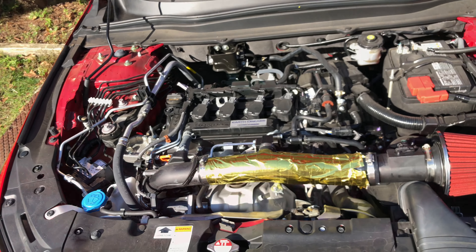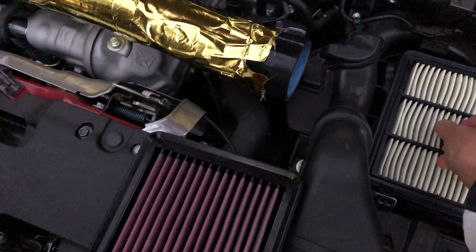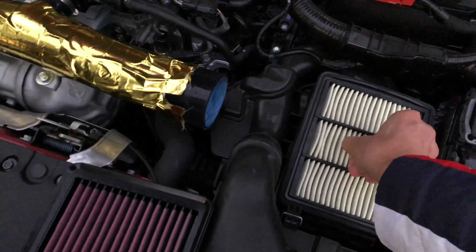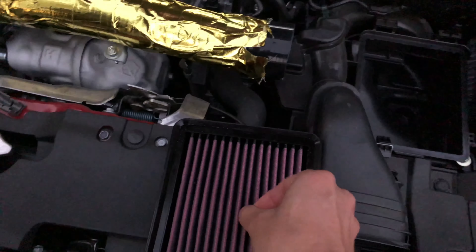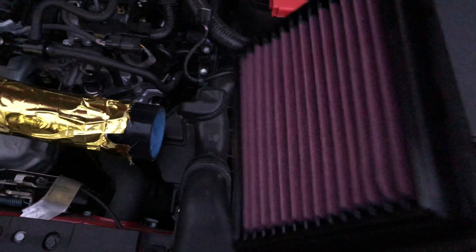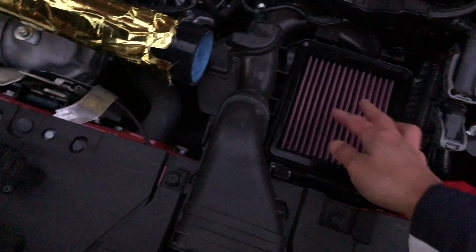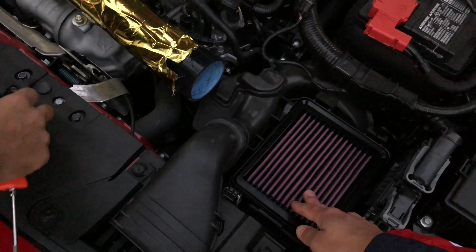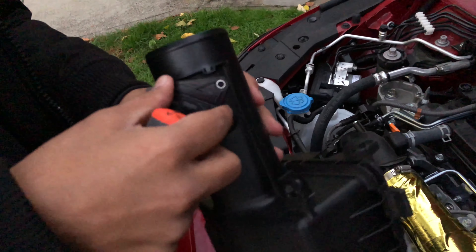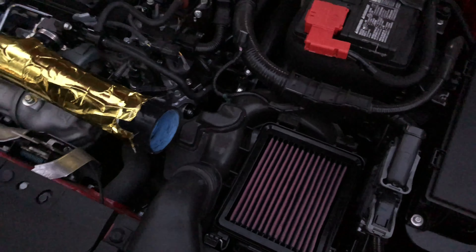Next we're headed to the torque mount. But first, let's check out the stock filter — there's literally so much restriction for the airflow, it's bad. We're gonna get rid of this — it's trash. And this is the K&N right here — look at the difference. You can wash it, reuse it, rinse it, let it dry. It's got 50% more airflow. Link is in the description below. It definitely makes a difference. We're gonna put the mass airflow sensor in there — direction's gotta go the other way. Push it out — that's going in — then we'll plug it right in.